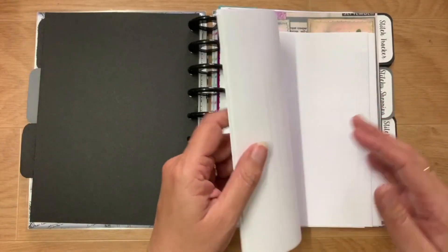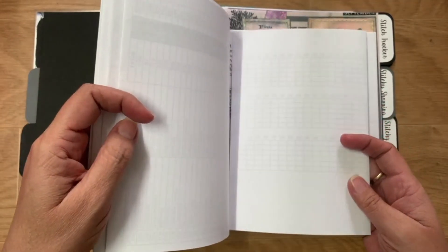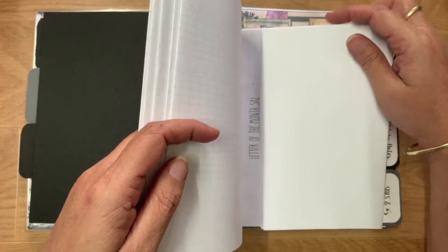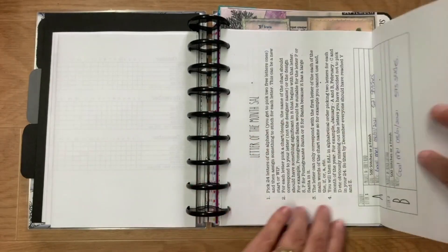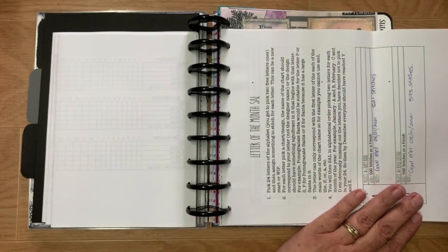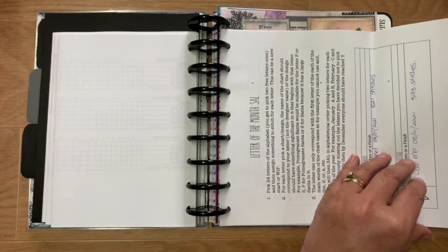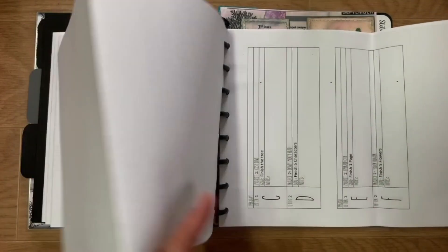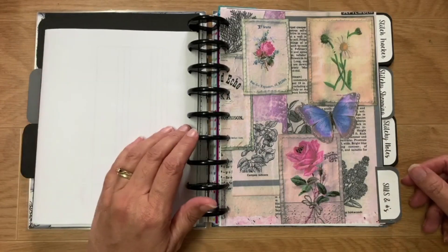These are notes about the challenges that I've printed off. For example, I print them on A4 and just fold them in. This is the Letters of the Month sale — all the pages are there, so that's that one.